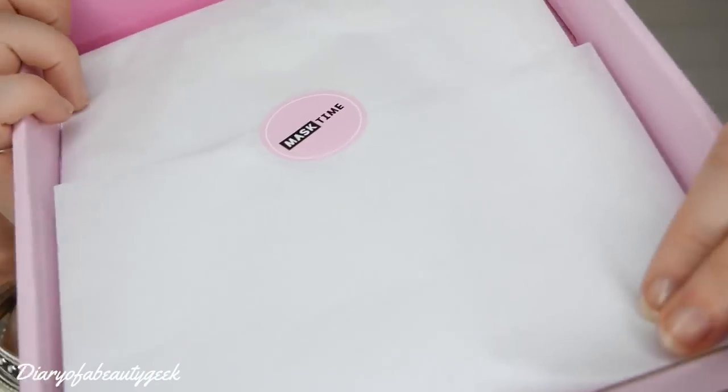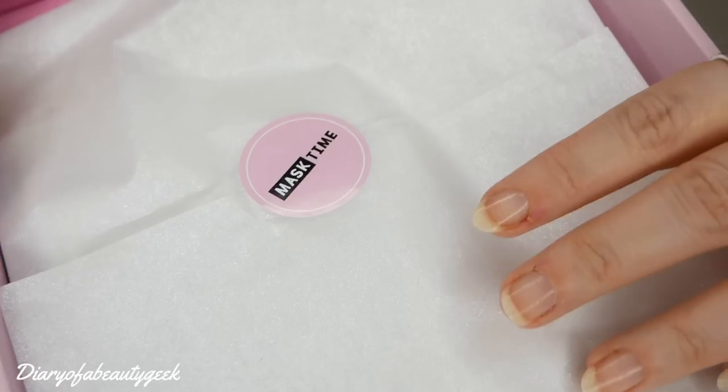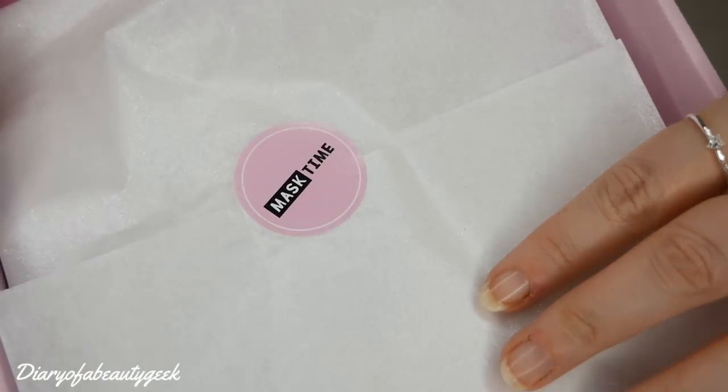So let's open up the Glow Starter Box first. I'm on Mask Time's PR list, so they kindly gift me these boxes every couple of months in exchange for showing you all on my channel. I love their wrapping paper — it's always gorgeous sparkly wrapping paper that I keep.